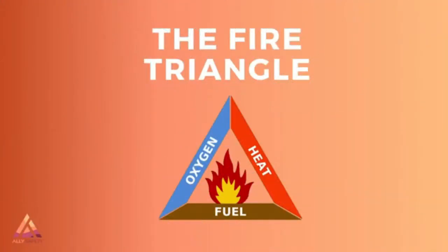To know about how to fight fires, you first have to understand the fire triangle. For a fire to exist, there has to be three elements in place. Those elements are oxygen, heat, and fuel.